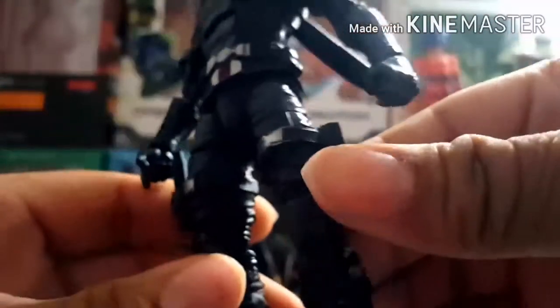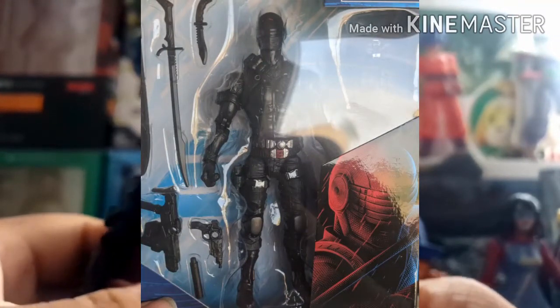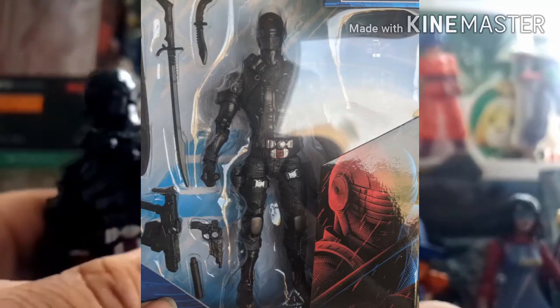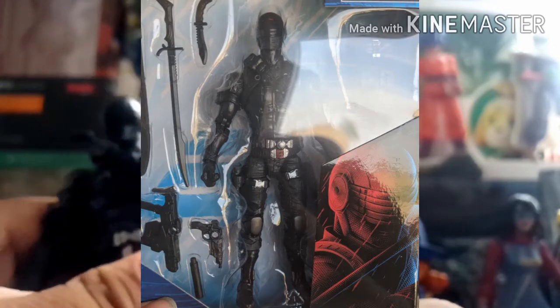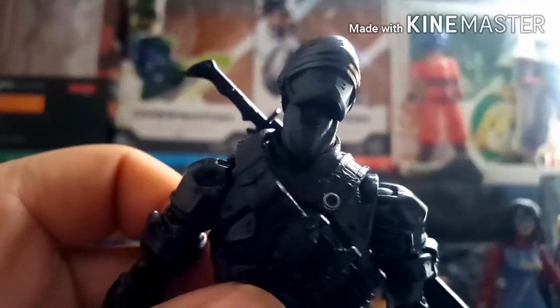While the figure looks very basic — mostly black — there is a lot of detail that makes it stand out, whether that's the grenade belt, the other belt, or the amount of holsters he has. The accessories are great too: he comes with a sword and sheath on his back, a pistol with a silencer, what I assume is an MP5, a knife, and a backpack.